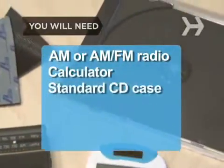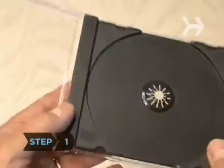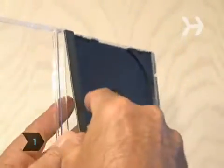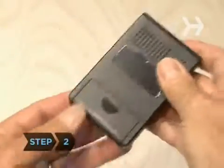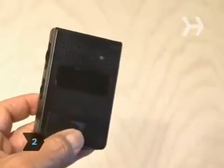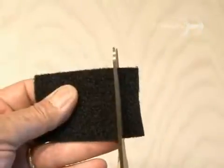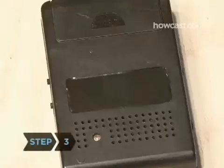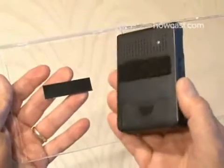Step 1: carefully disassemble the CD case by removing the insert that holds the CD in place. Step 2: on your radio, measure out an area centered on the back of the radio, then cut a hook-and-loop piece of velcro the same size. Step 3: stick one side of the velcro to the back of the radio, and stick the other piece of velcro to one side of the CD case, then mount the radio.